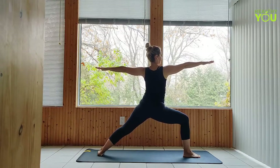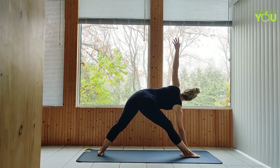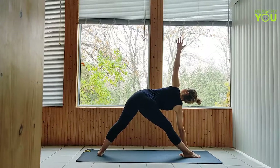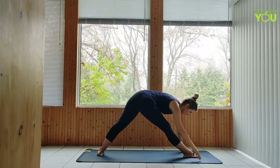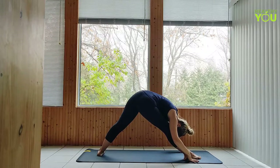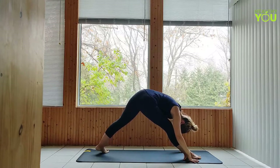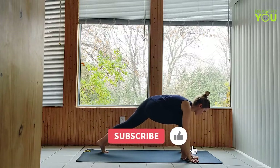Last one, extended side angle, and reverse. To warrior two. Straighten the front leg, moving to triangle pose.